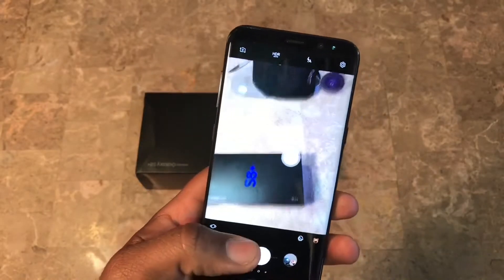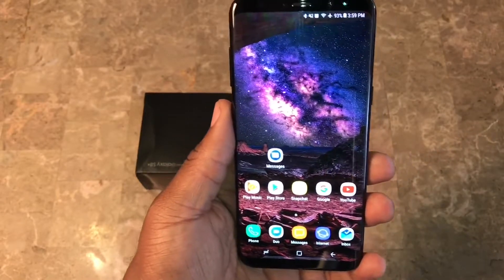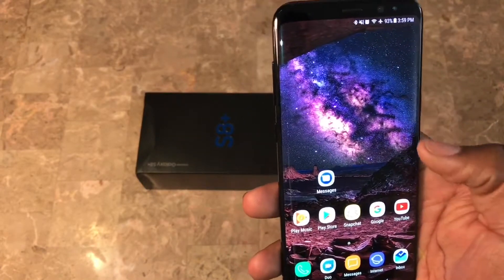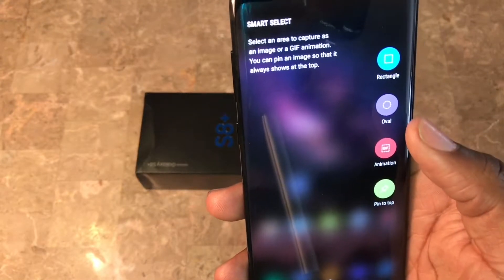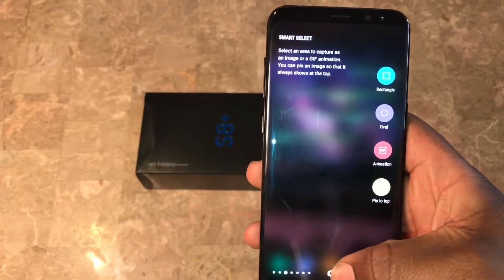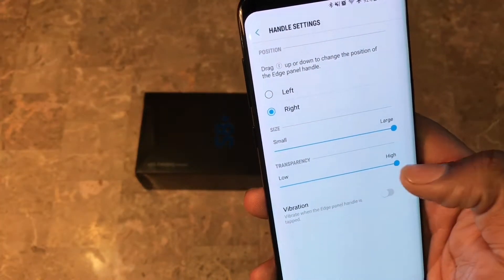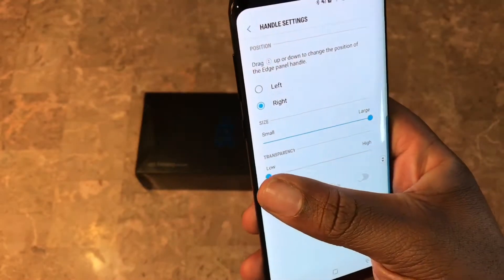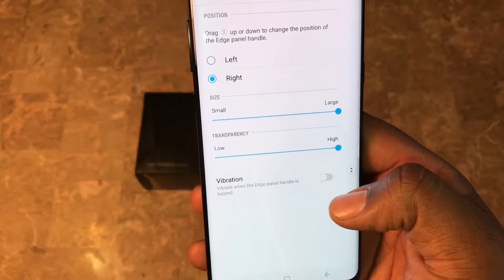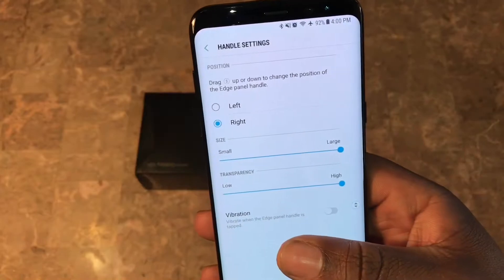The next feature is the edge panel, which has incorporated a lot of the Note 7 features. Before we get to those features, let me talk about the edge panel handle settings. I personally use the edge panel but I don't like to see it, so I make mine completely transparent. I don't want to see that bar. I also turn vibration off. You can put it on the left or right side, and I keep the size large so I can always get to it by swiping over.